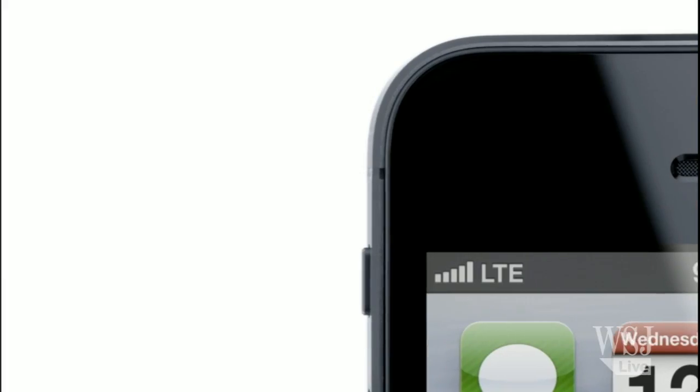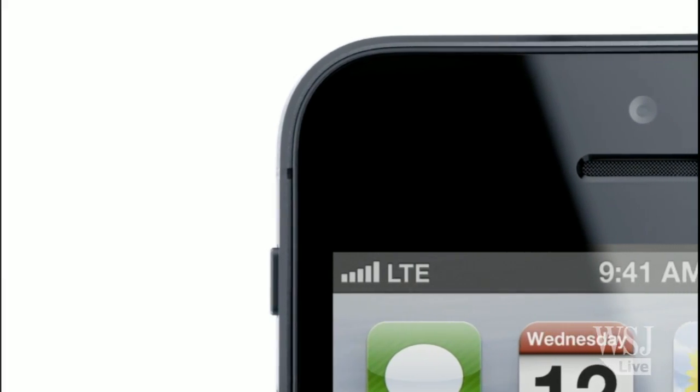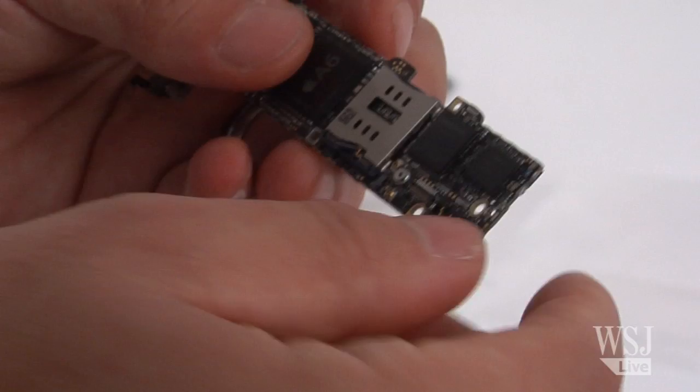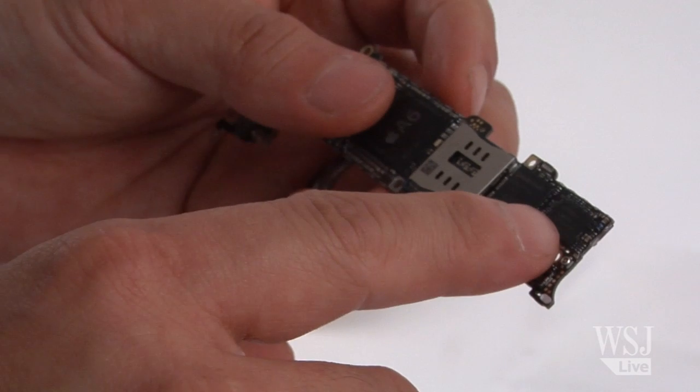This is the first time that we've seen Apple include an LTE baseband — an LTE capable radio — in an iPhone. And this new design allows it to not only work in the U.S. but also globally.